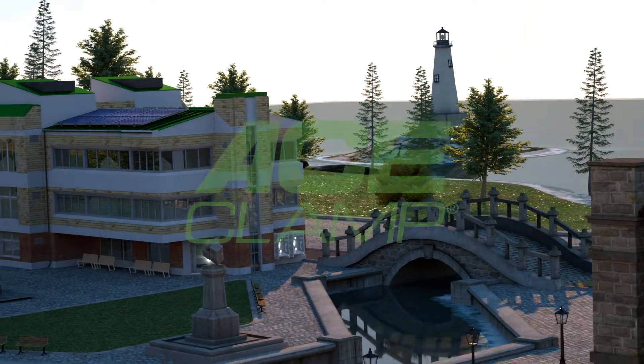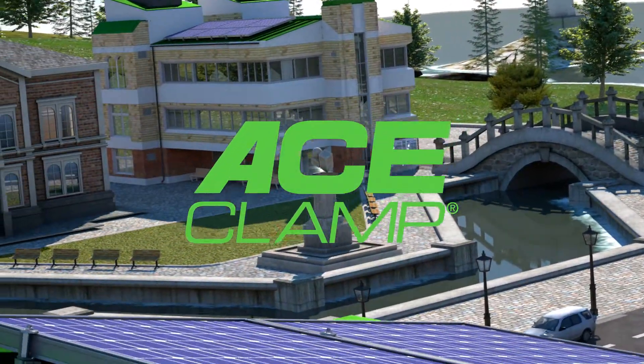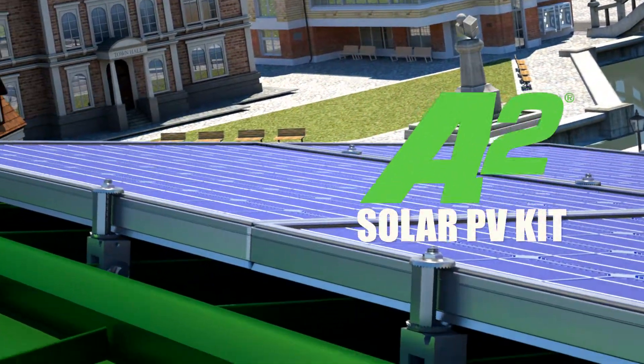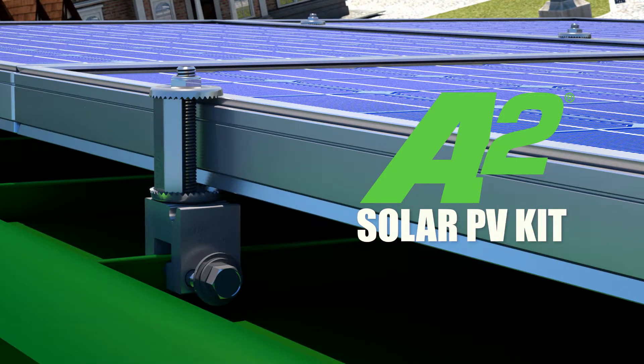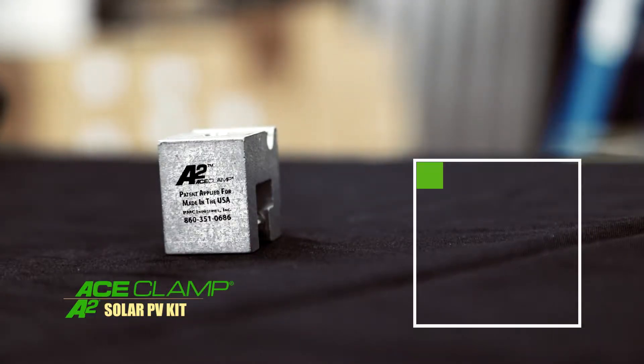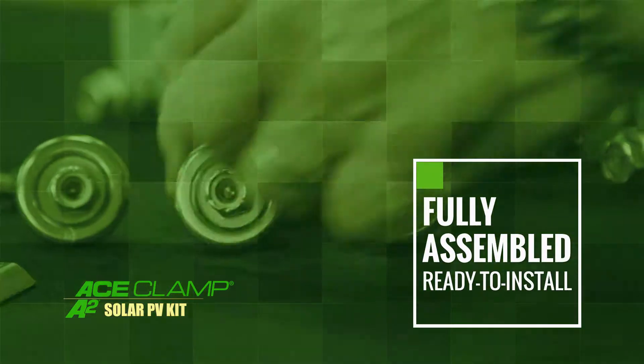Thank you for choosing the Ace Clamp family of products. In this short video, you'll learn how to easily install our Ace Clamp A2 Solar PV Kit. Let's begin.